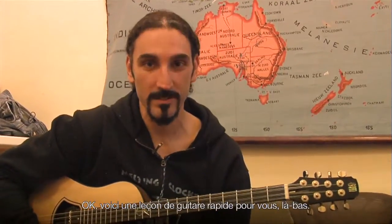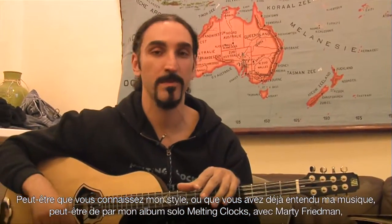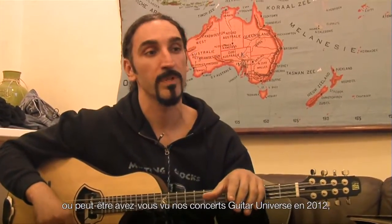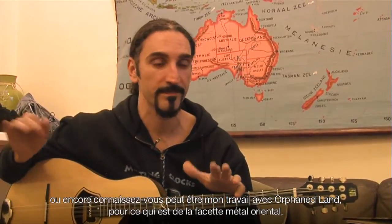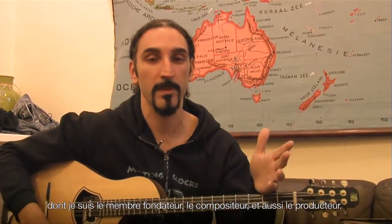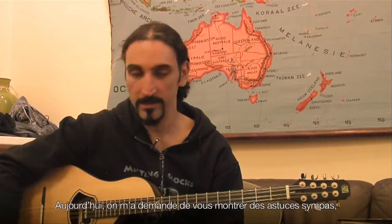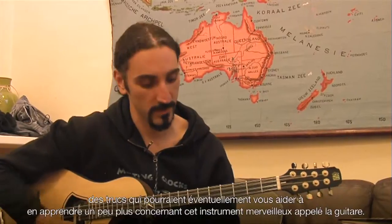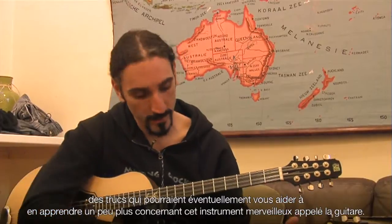So here is a quick guitar lesson for you out there. And hopefully, if you know my style and you've heard my music, maybe from my solo album Melting Clocks with Marty Friedman, or if you've seen our shows on tour, Guitar Universe 2012, etc. Or maybe you know my work with Orphaned Land from the Oriental Metal side, which I'm the founding member, composer, and producer as well. And today I've been asked to show you some nice tricks, some nice things that can possibly help you learn a bit more about this amazing instrument called the guitar.